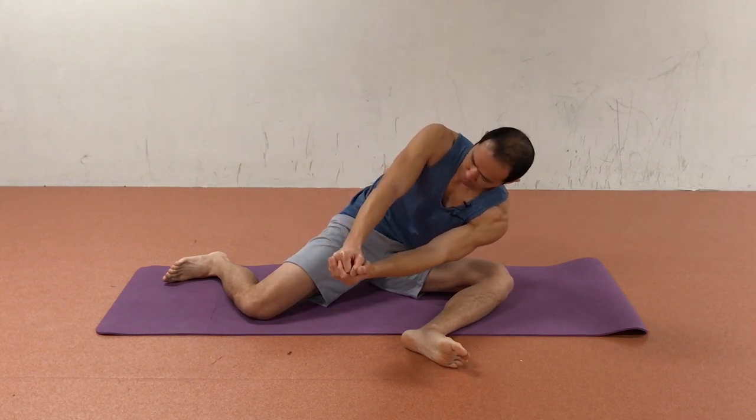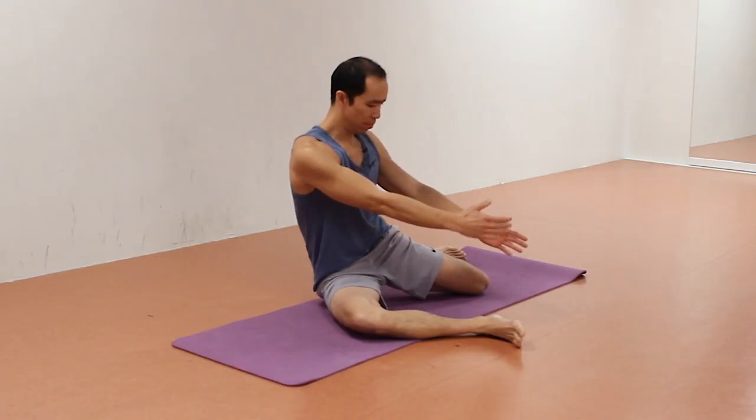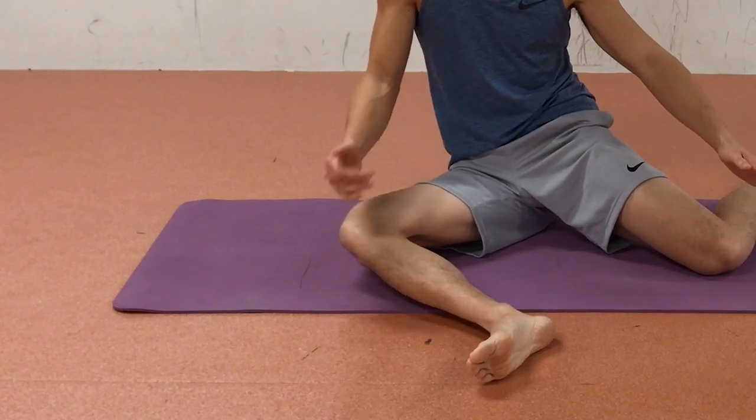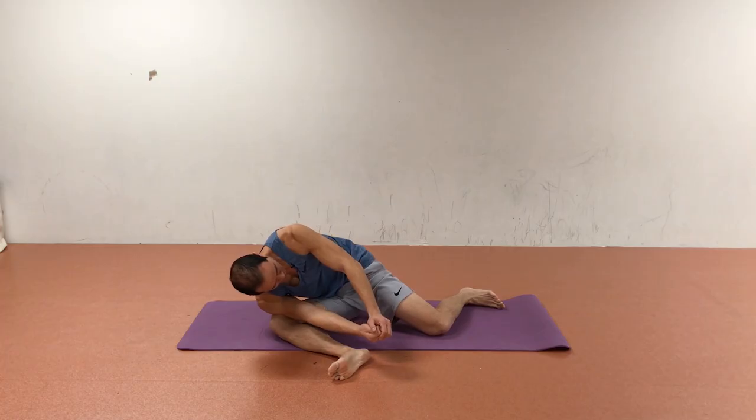Hip rotation mobility is lacking in many and it often leads to knee and low back pain because these areas compensate for the lack of hip rotation. In this video you're going to learn a unique exercise to improve hip rotation that also strengthens the gluteus minimus and medius muscles.